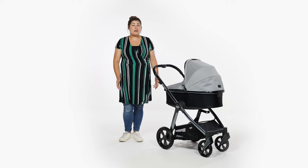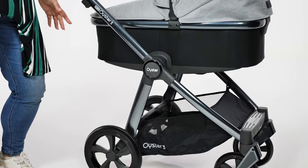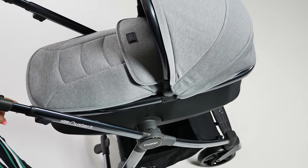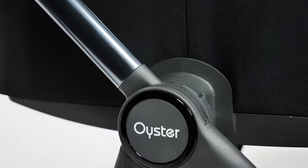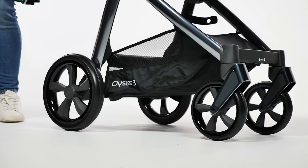Even if your friend also has an Oyster 3, there's a high chance that they'll have a different colour to you anyway. The new polished grey chassis is stunning. It has a high-end finish to it and is eye-catching without being in your face. There's an Oyster logo where the handle joins the main chassis, which has a circular and shiny outline to match the shiny finish on the wheels.